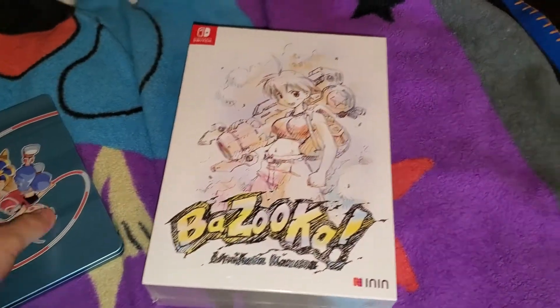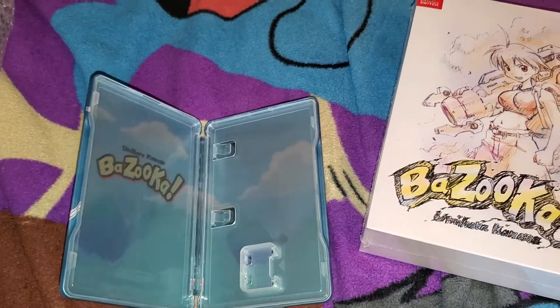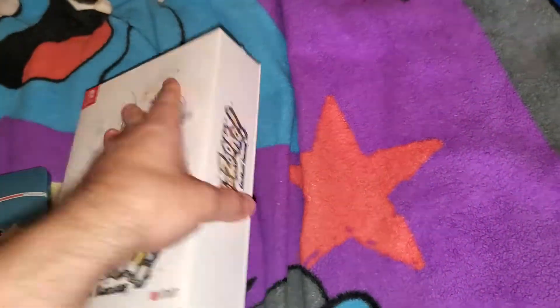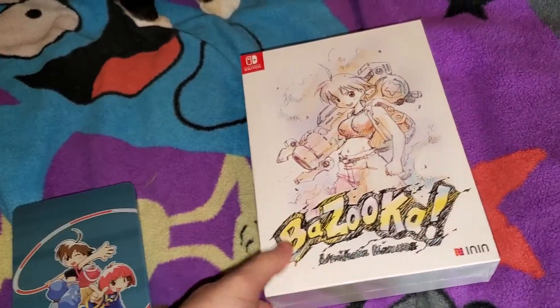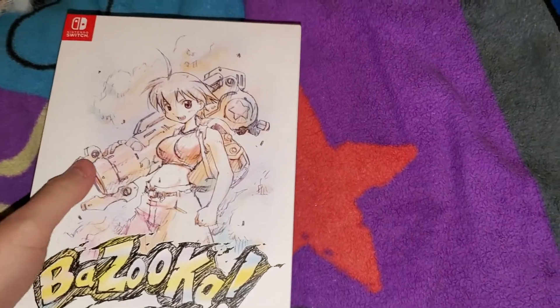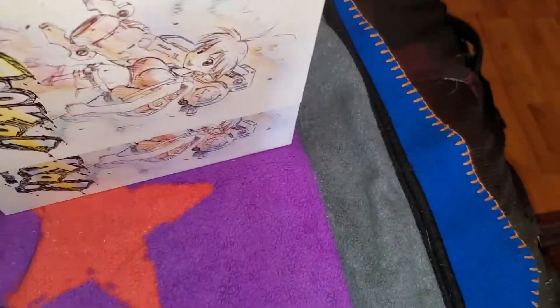Bubble wrap is a pain in the ass. All right, there we go — oh, that looks nice. It came with a steelbook case. Wait, wait, wait — okay, I guess the actual game is in the box. I haven't played the game yet, mainly because I was waiting for this to come in, but it kept getting delayed. Let's just get the cellophane off the box real quick.